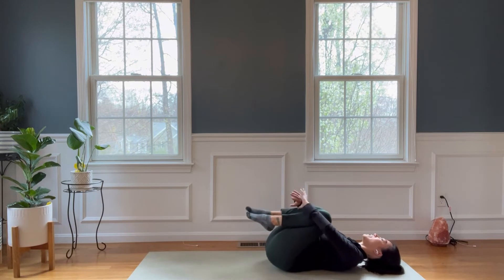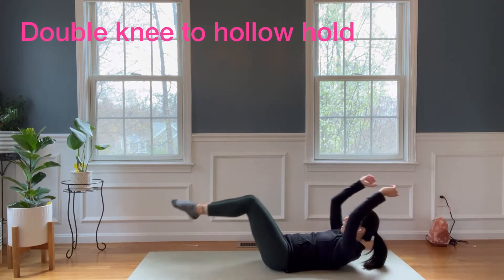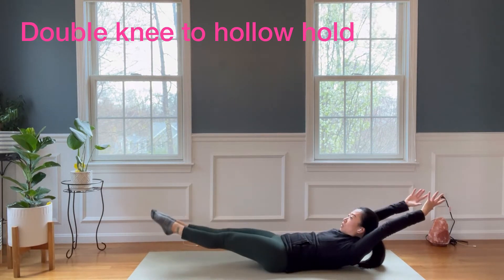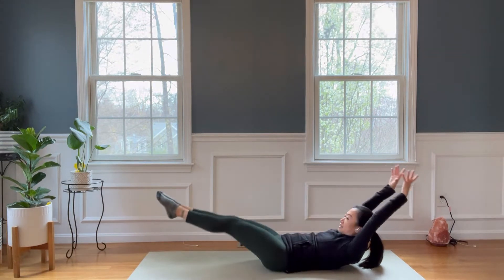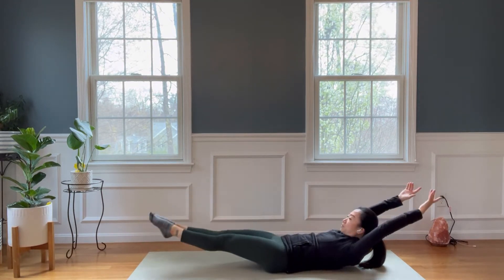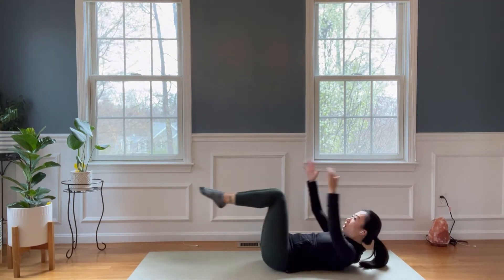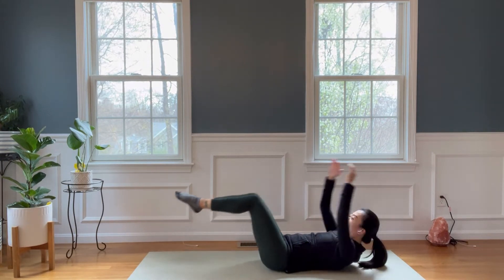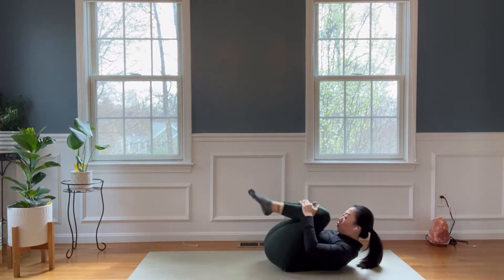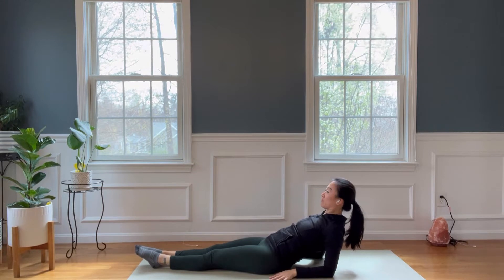Bring all of your knees together, knee to nose — double leg stretch. Hold, arms reach up, hollow your belly. Reach back. Seven, keeping a little bit of lower back to the floor. Five, four, three, two, last one.